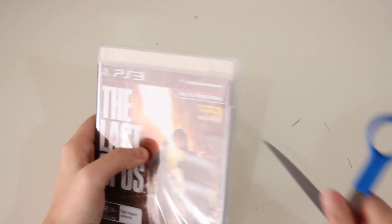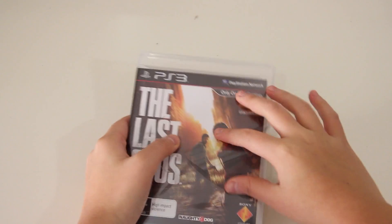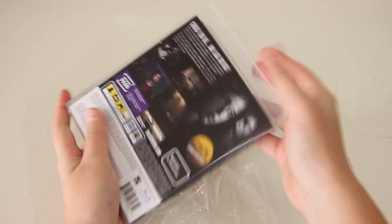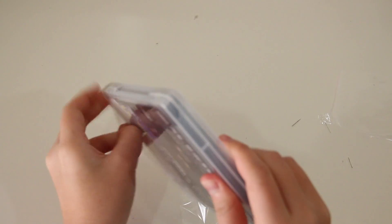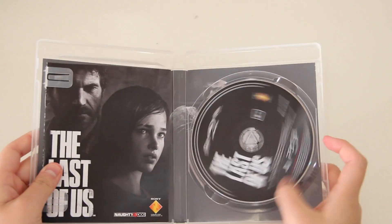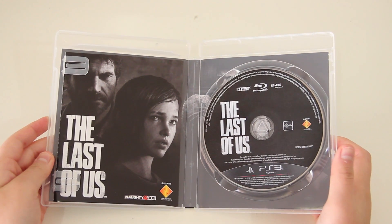Opening the game itself now, taking off the plastic wrap. This is the standard edition — I didn't get the other edition, which I think was $120 for the Joel Edition from JB Hi-Fi. Apparently that was a pre-order only item, so I couldn't get my hands on that unfortunately. Standard edition will have to do for now. Opening the game case, we do have the game disc on the right and the game manual on the left.